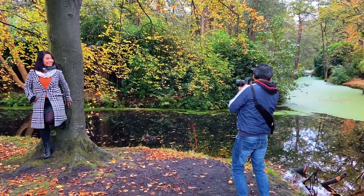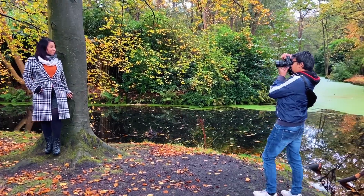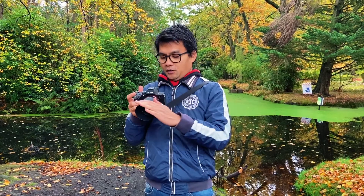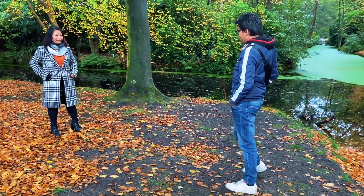We are now taking a photo of our friends from the other side. There are two friends who want to take a photo. Now I use 50mm because there are more portraits here, so I use 50mm F1.8. It's better for portraits.